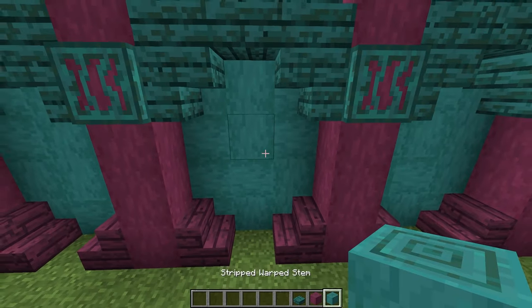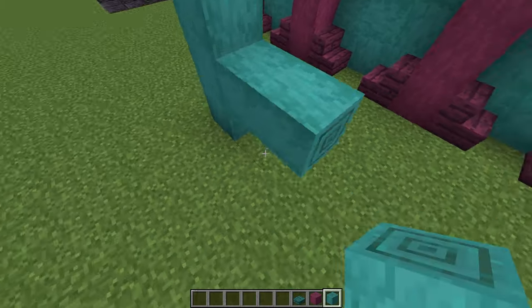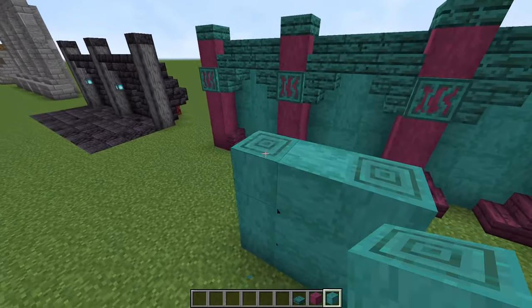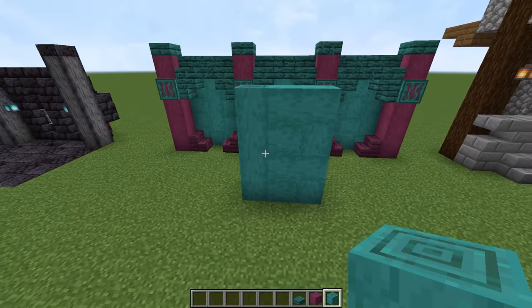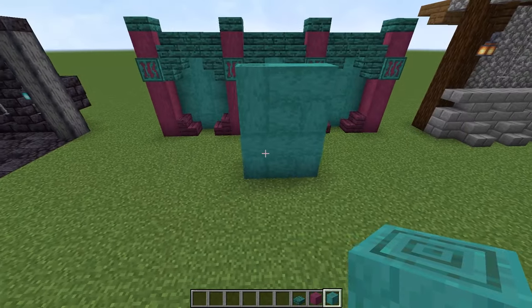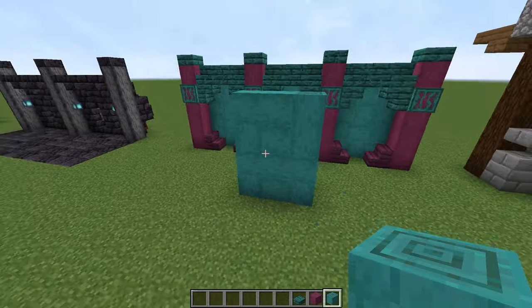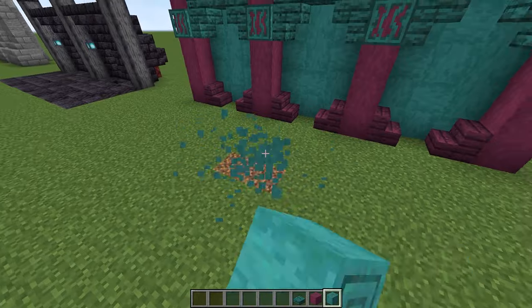On the back I've just sort of randomized the stripped warped stem. You can just sort of go like this — place them all over the place, just keep randomizing them. And then eventually you just get this sort of strange pattern. You just get a random pattern like that to make it all look very interesting.